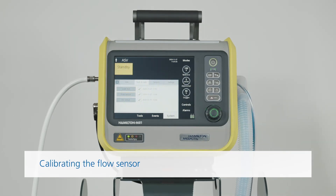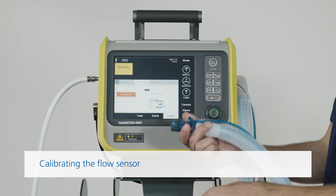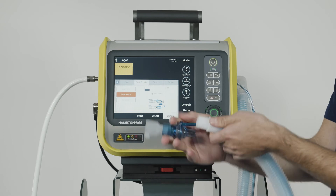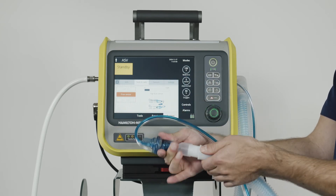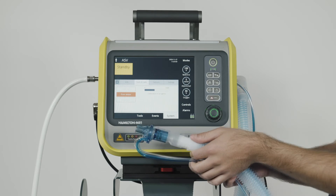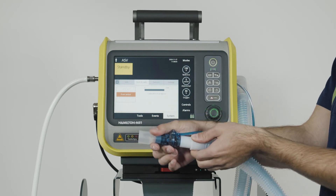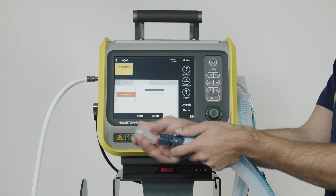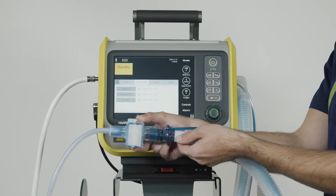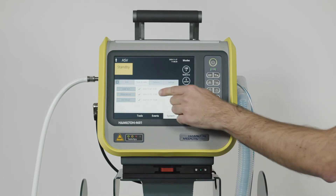To calibrate the flow sensor, choose this function and then follow the instructions on the ventilator. When the message saying Disconnect Patient appears, you should disconnect the test lung and then attach the adapter to the flow sensor. When you see the message Flip the flow sensor, flip the flow sensor around. Then wait, and flip the flow sensor back to its starting position again. Once you've done that, you can disconnect the adapter from the flow sensor. When calibration has been completed successfully, a green checkmark will appear in the box.